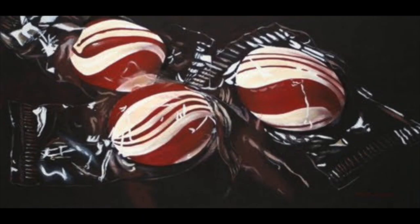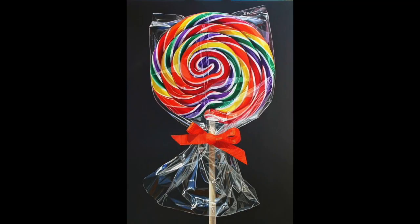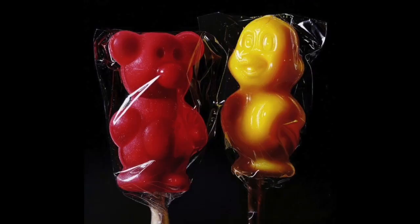For your project today, you should find a piece of candy wrapped in clear plastic and put it on a black piece of paper or a black tabletop. It's a good idea to take a photograph in case the candy gets misplaced or something changes, like the lighting. This is supposed to be a pretty large painting of a very small object — it's recommended that you paint it about 10 to 15 times bigger than it actually is in reality.